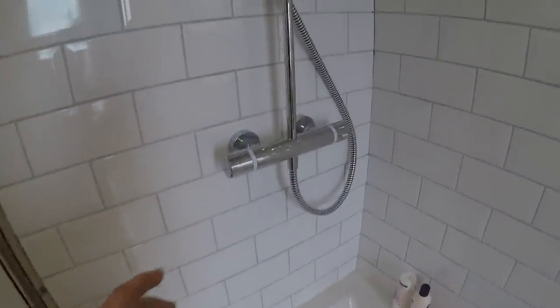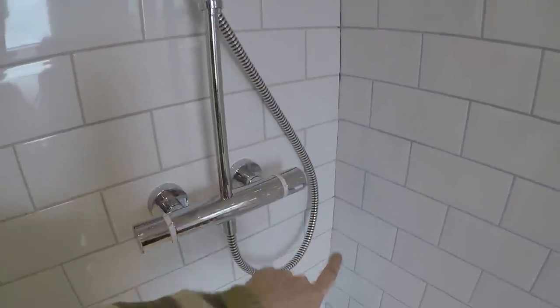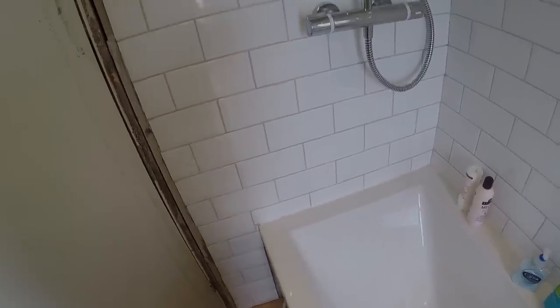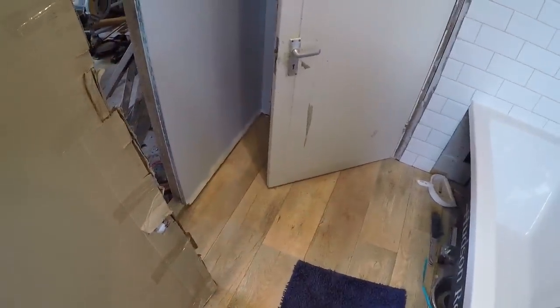So there's a couple of things to do. One is to drop the bead of silicone all the way down the side there on the corner, and now we need to get in and fix the shower panel in. I've got that already, it's all boxed up, so I'm going to unwrap it and we'll get it fixed up.